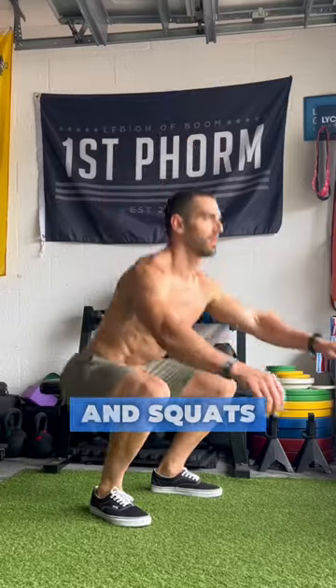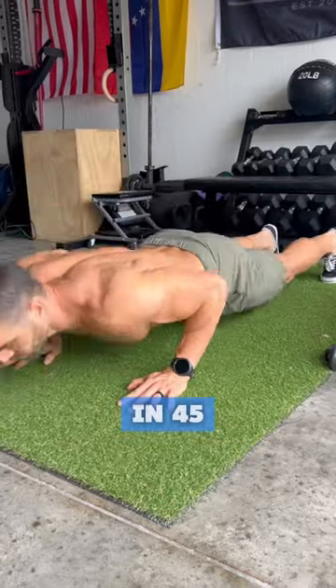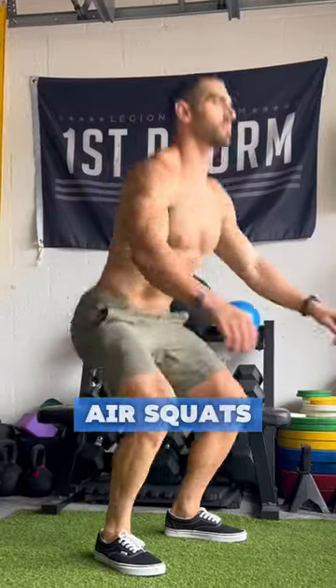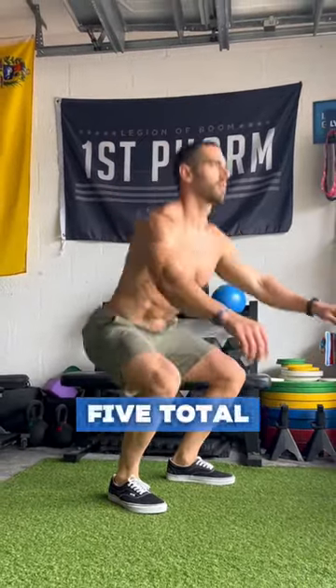We're going to be doing push-ups and squats. Here's how it works: we will perform as many push-ups as we can in 45 seconds, followed by 15 seconds to rest, then perform as many air squats as we can in 45 seconds, followed by 15 seconds to rest, and repeat that for 5 total rounds.